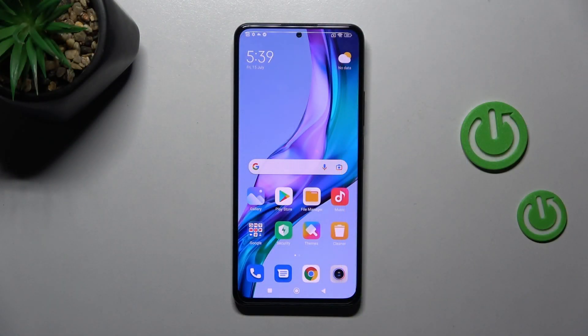Welcome! Today I am showing you how to hide photos into a gallery in your Xiaomi Redmi Note 11 Pro Plus.